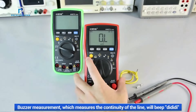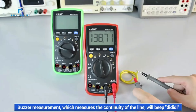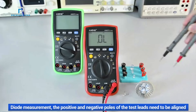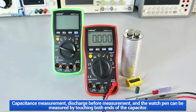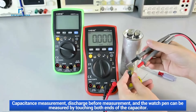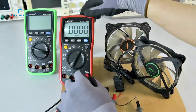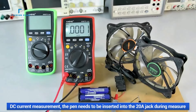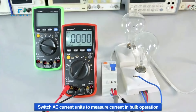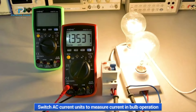Safety is a priority when using the AN870. To avoid electrical shock, fire, or personal injury, users must follow the safety guidelines. Maximum Value Adherence: ensure that you do not exceed the maximum voltage and current values specified for the device. Test Lead Inspection: before measuring voltages over 36 volts DC or 25 volts AC, examine the test leads for any damages or wear. Faulty connections or damaged leads can lead to inaccurate readings or hazardous situations. Mode Change Precaution: always disconnect the test leads from the circuit before switching modes on the multimeter to prevent damage or incorrect readings.